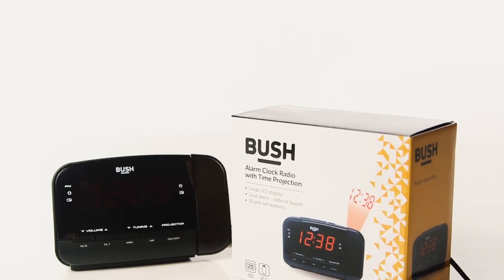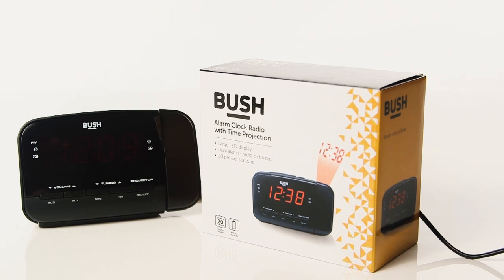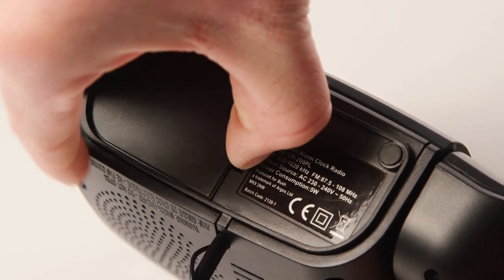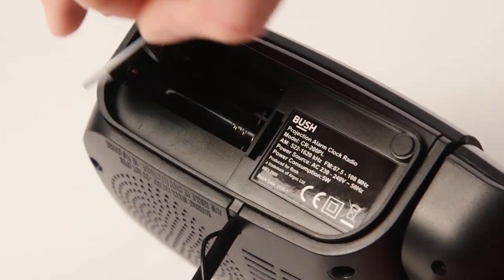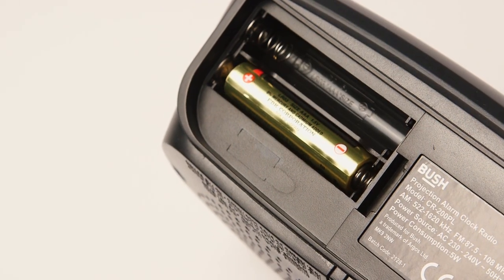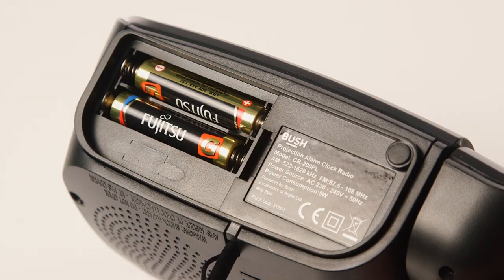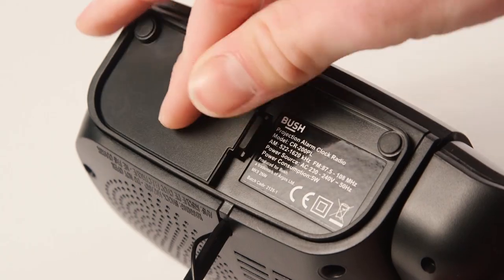In this Argos support video we will show you how to set up and use the Bush projection alarm clock. It is possible to insert two AAA batteries in the alarm clock in case there is a power cut in your house. If you do not insert batteries you will need to reset the time and any alarm set if the alarm clock is unplugged or there is a power cut.